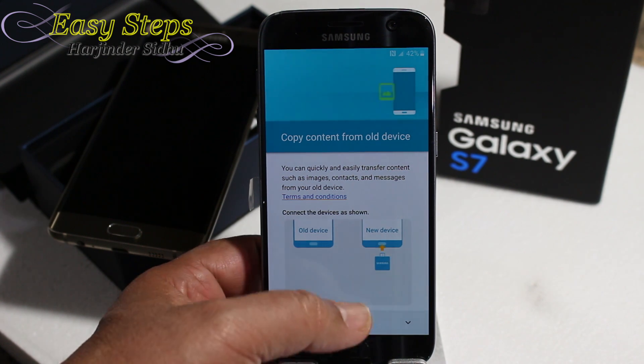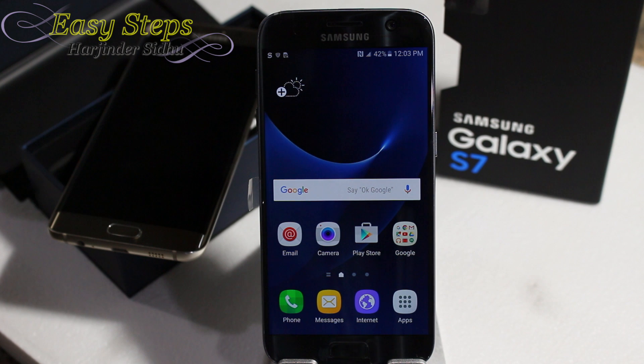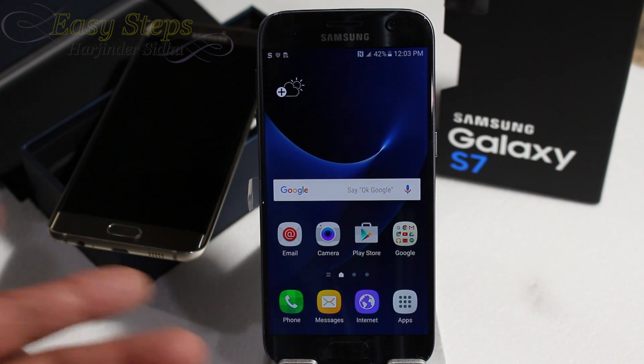I liked it about this phone, the Samsung Galaxy S7. That's how easy it is to bring your phone back to original settings by doing a soft reset or hard reset. Thank you for joining Easy Steps. If you like this video please give a like and subscribe to Easy Steps. Bye bye.